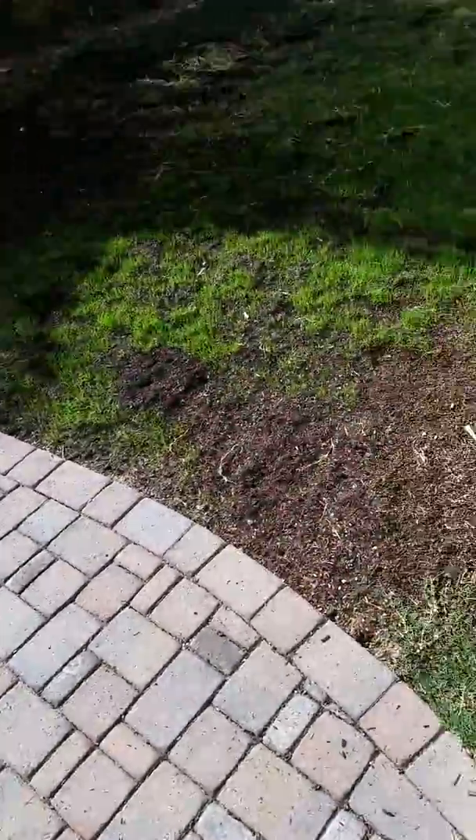This one's not too hot — I'm gonna throw it. Yep. Take that, birds eating my grass.